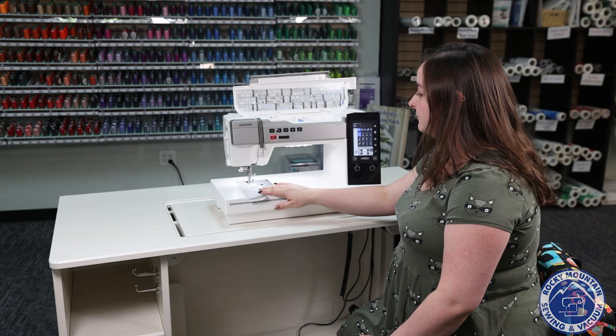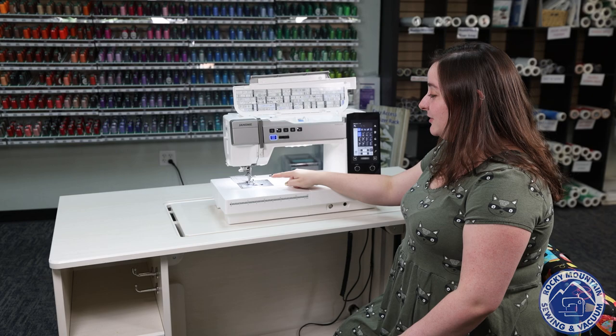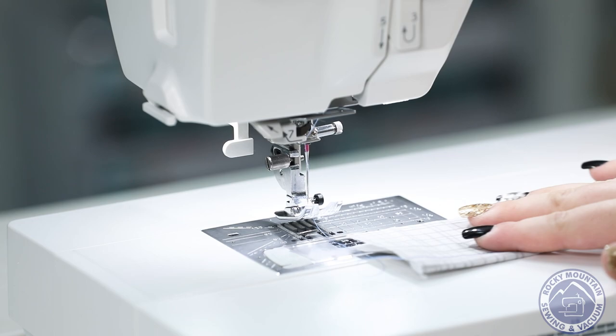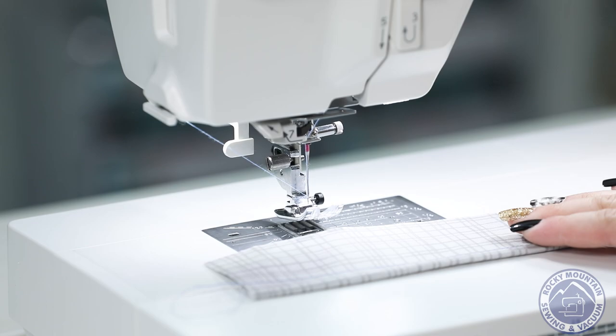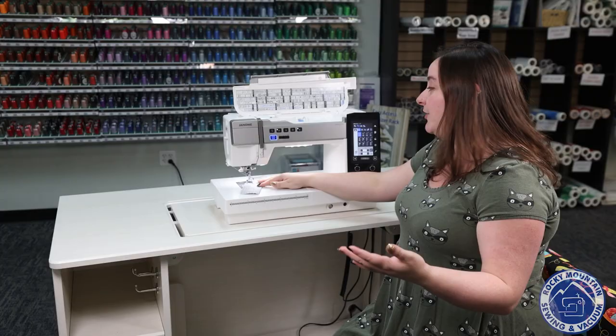Listen to how quiet it is. It does do the tie-off, and I can use my thread cutter and it automatically lifts up my presser foot. If I had pressed it in the right spot it would have cut both threads — that was user error, not machine error — but you can see how quietly and how fast it sews, which is nice.